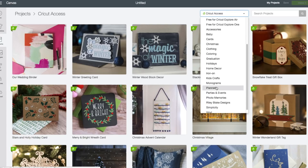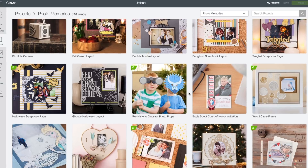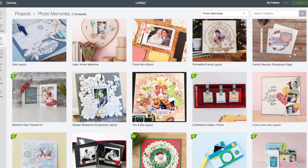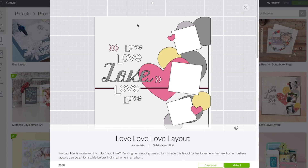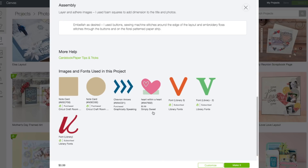We're going to scroll all the way down and click on Photo of Memories. This will bring up all the layouts. On this page we're going to scroll down to find the one that we want — it's called the Love Love Love layout. I'm going to click on that and it will bring up the preview window. On the bottom left hand corner you can see there's a price tag of 99 cents. If you scroll down, you can see all the shapes and images they're using. The one they want to charge you for is the heart, so we're going to remove that heart and add our own so we're able to cut the layout for free.